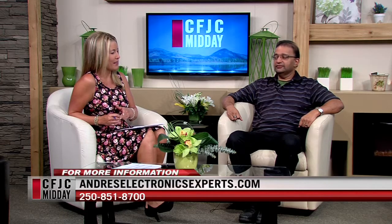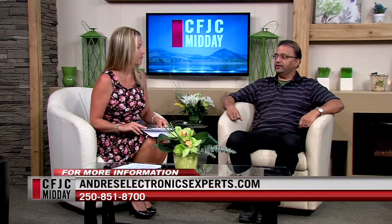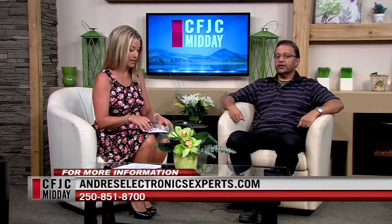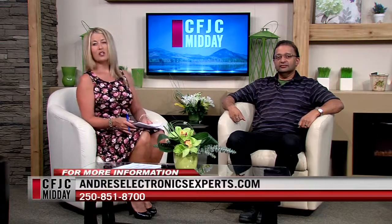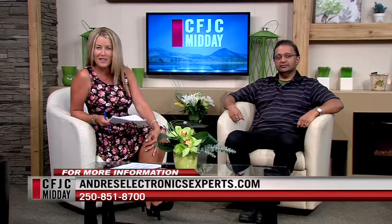Absolutely, you do. You don't want that coming down on your bed while you're lying in it. Well, lots of great options out there. People should come in and talk to you guys about it. We'll let them know what suits their style and what suits their house. Tom Samuel, thank you for being here today. You're very welcome. If you have any questions for Andre's, information is on the screen. You want to make sure you get your TV set up properly. We're back in two minutes, stay with us.